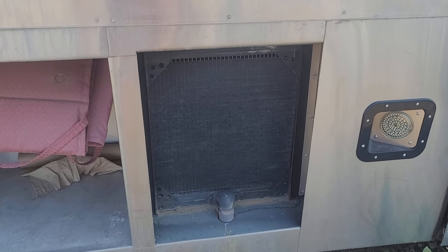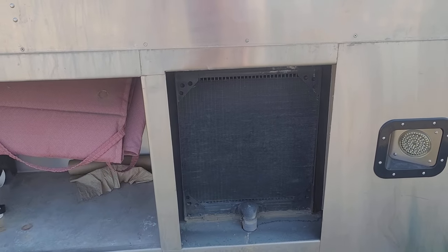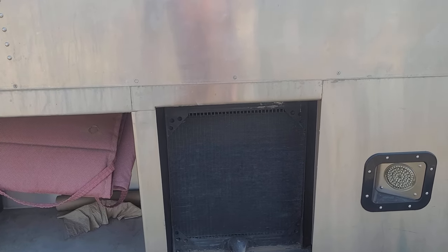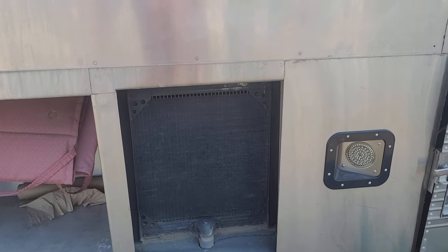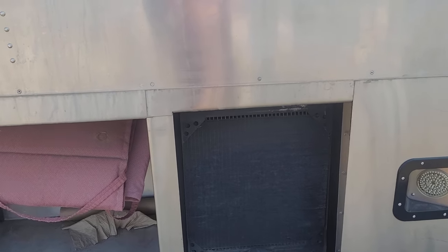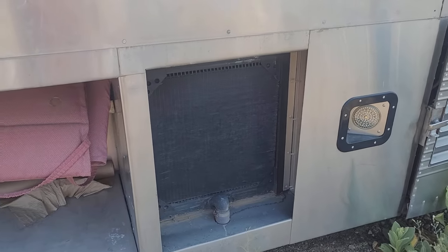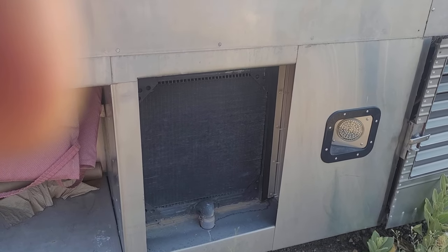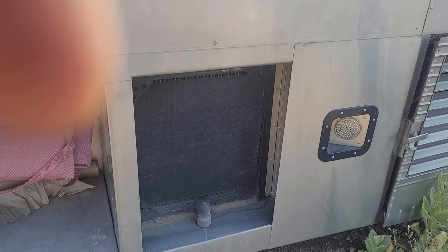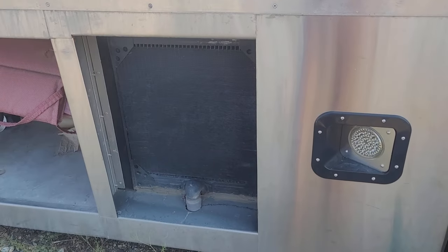My plan is to pull these radiators out. The bigger factory radiators that would handle it are about three to four thousand bucks a piece — six to eight thousand dollars. Maybe you could find a used one somewhere, but they have the same problem: they're seven cores deep. Prevo has a big but thin radiator — I'm not sure how many cores, maybe four or five rows — thinner, more surface area, but not as deep.